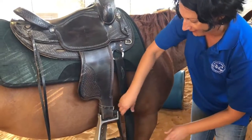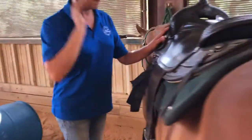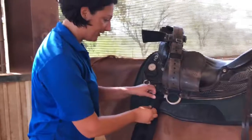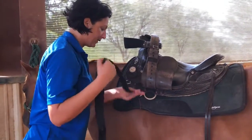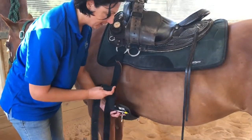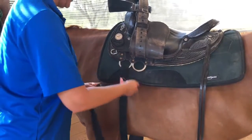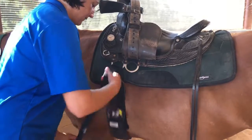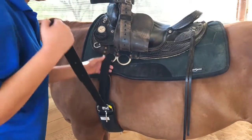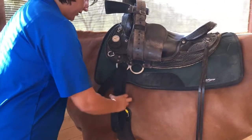I'm going to tuck this in so it doesn't bug her leg later. This is called the latigo — it holds the saddle in place. We're going to undo it, get it nice and straight and flat, then reach down and get the cinch. Now we start wrapping the cinch: one loop, a second loop. The number of loops depends on how long your latigo is. This latigo is a little long, so I'm going to go one more loop — three loops.